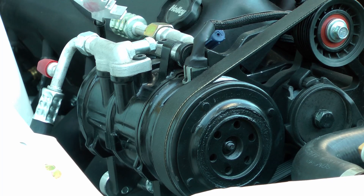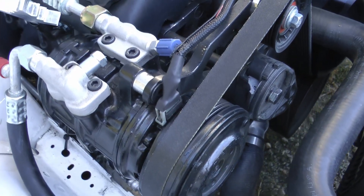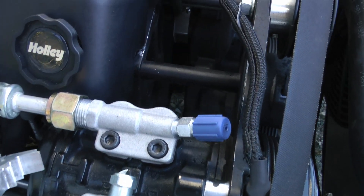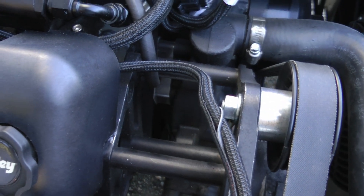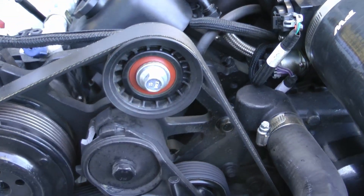We'll start under the hood with the compressor. For the compressor on this car I'm using the factory Ford compressor, and for a lot of LS guys they'll use the Sanden compressor. There's a couple different varieties of it and the good thing with the Sanden style compressor is they're pretty common — it's probably the type of thing you can find at a junkyard or a wrecker. The compressor on mine is mounted using an ICT billet kit, which is specifically designed to mount the stock Fox body compressor on the LS engine. They make a variety of different kits and you can even use a factory GM compressor mount.